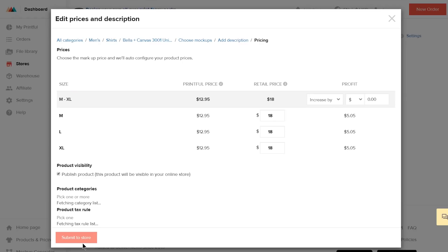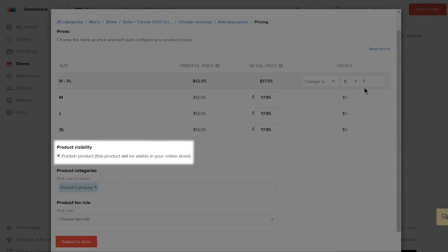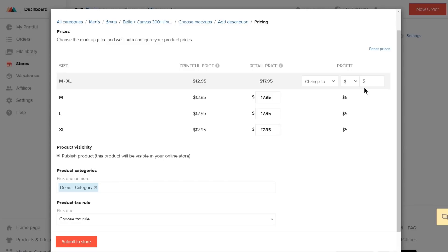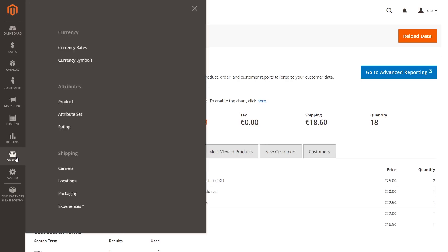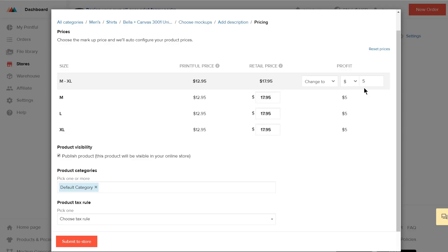Once that's done, proceed to pricing. Here you can decide on your profit and retail price. You can see Printful's fulfillment price and set your profit here — once you've set the profit, the retail price is adjusted automatically. Make sure the Product Visibility box is checked, and add this product to any of your product categories. You also need to choose a tax rule. Depending on where your end customer lives, Printful may charge tax on your orders, such as sales tax in the US or VAT in the EU. You may also be liable to collect tax from your customers — we recommend you consult a tax specialist. You can set tax rules on the Magento side by going to the Admin panel, clicking on Stores in the side menu, and then choosing Tax Rules. When you've set them up, you can choose them on the Printful side here.